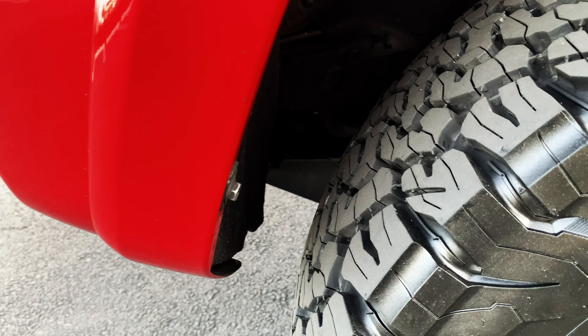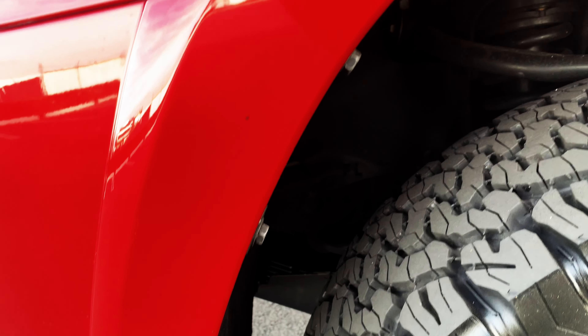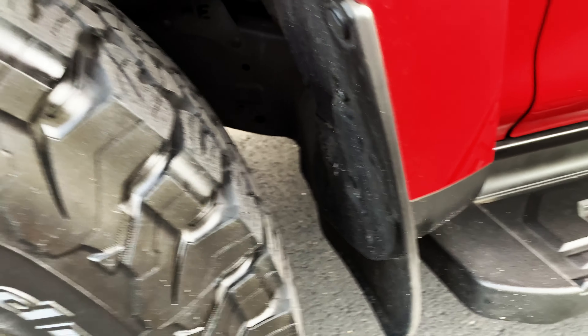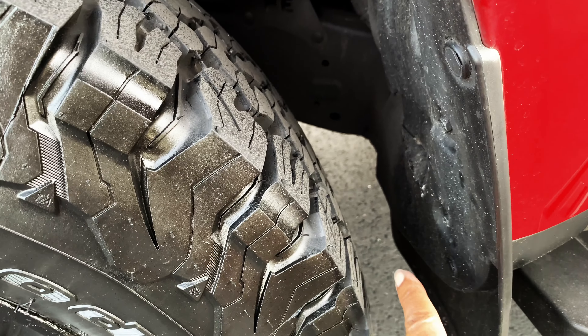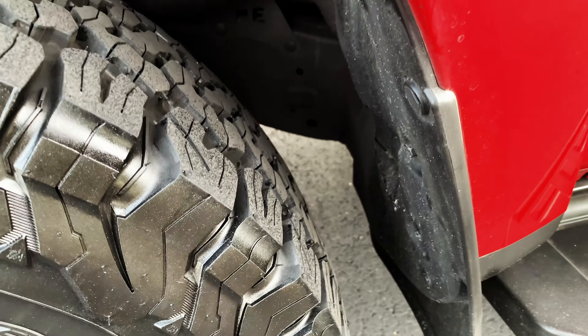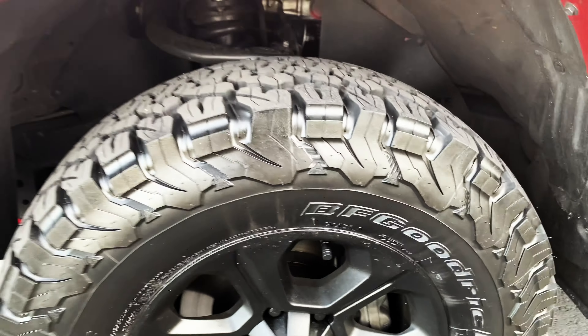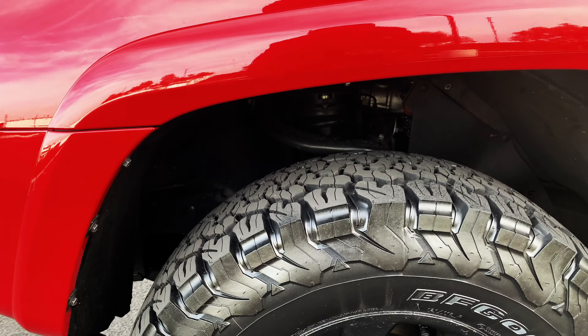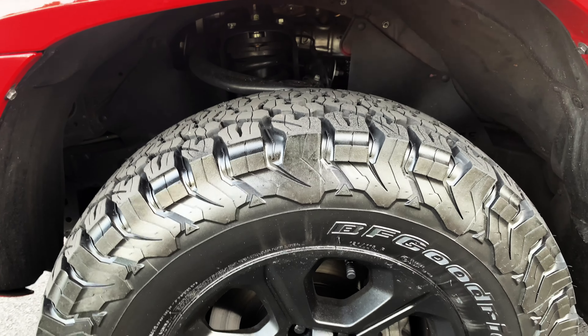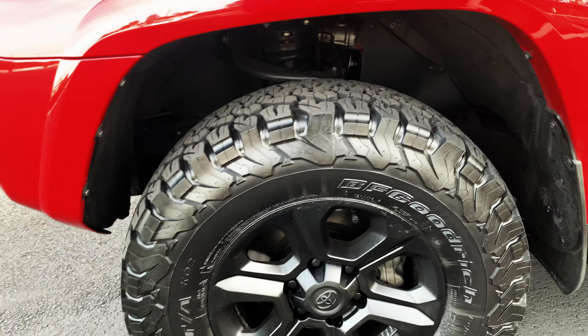I did not want to do any chopping at this time. As you can see, I have a lot of clearance right here — this is pretty good. If the 285s came over here I would probably just have to take this piece off, which I would probably do. But I didn't want to do any chopping right now, and probably in the future I'm going to do 285s.